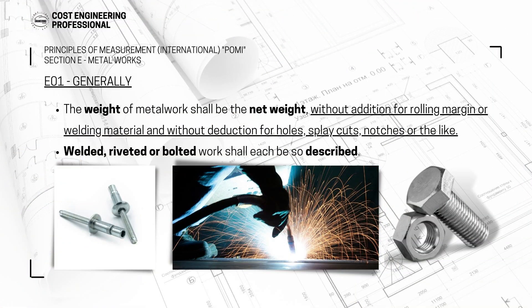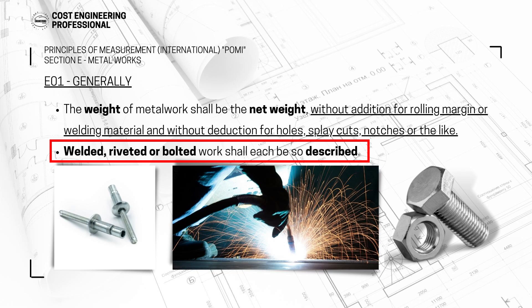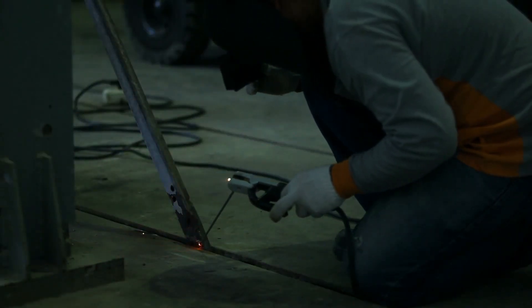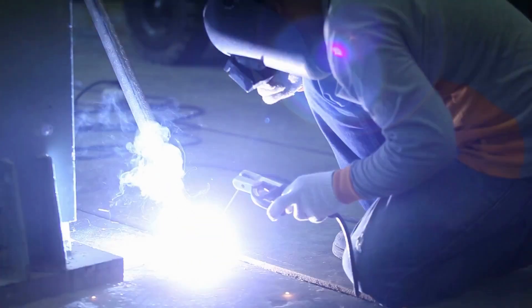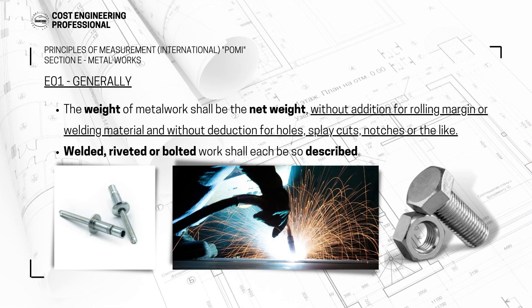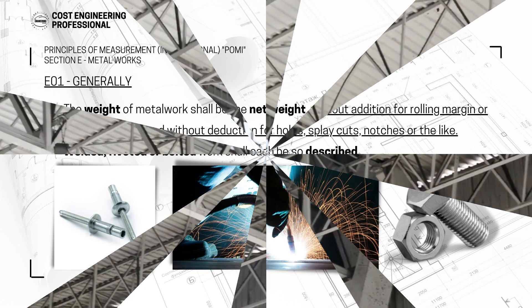Splay cuts, notches, small openings — all these things will not be deducted from the weight of the steel structure. Then the second point says welded, riveted, or bolted work shall each be so described. So you have to write in your BOQ description whether this steel structure is welded, riveted, or bolted, because it will have a cost impact and it's an important thing to describe in your BOQ item.